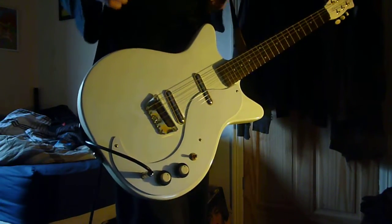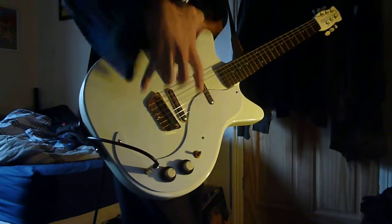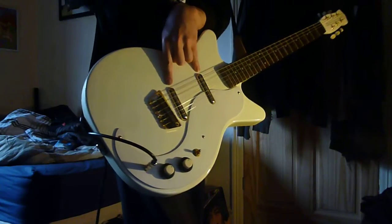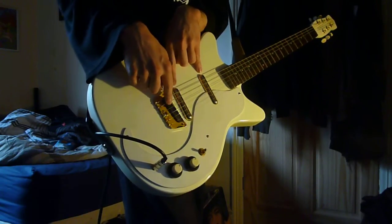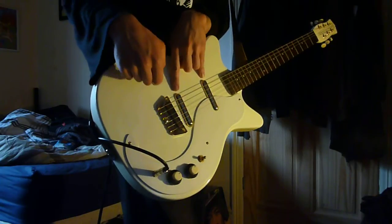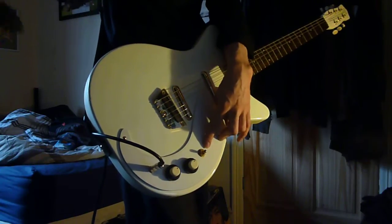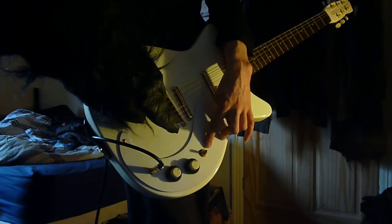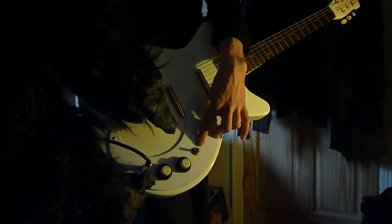That's the volume, isn't it? You've got two lipstick Danelectro pickups. By the way, this is a white one with gold hardware. So you've got two lipstick pickups, the usual Danelectro bridge — just a bit of wood basically mounted onto a bit of metal. Down here you've got a three-way selector switch. Next along you have a dual concentric volume and tone for the neck pickup, and the next along from that you have the dual concentric volume and tone for the bridge pickup.